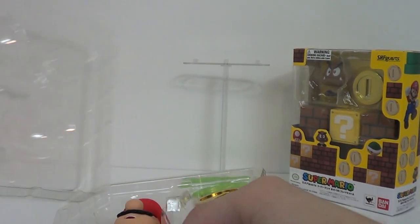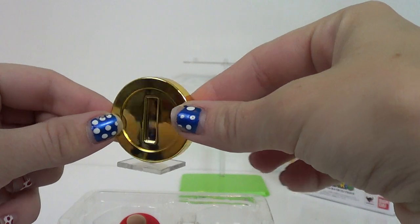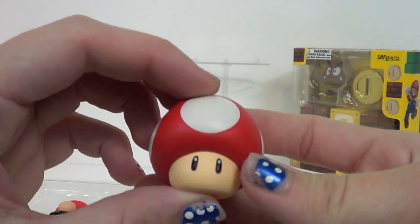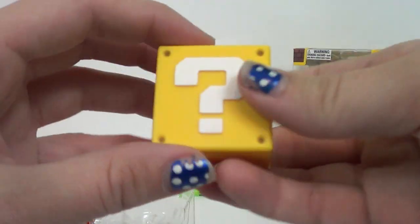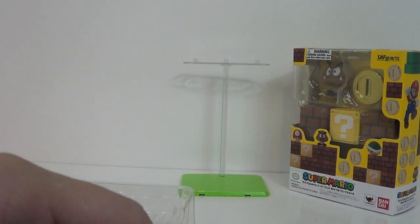Like everyone knows with S.H. Figuarts, they have the coolest little accessories. Here we have a little coin — it has a little stand, I'm just going to stab it in. See? It's a nice shiny coin — that's how shiny it is. It also has a mushroom so you can grow big and strong and fight all the Goombas and Koopa Troopas that you want. It's all happy and cute, and the question block where you can put your little mushroom. And of course the mushroom has a little stand too.